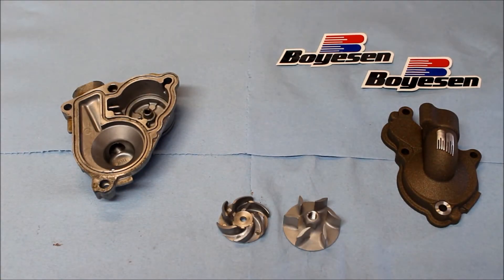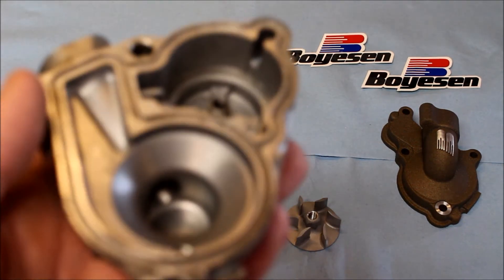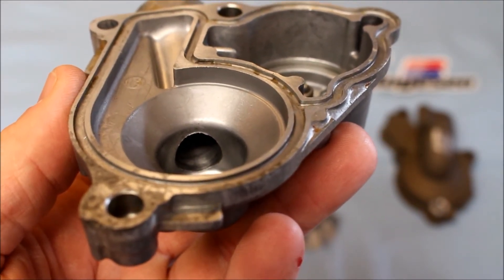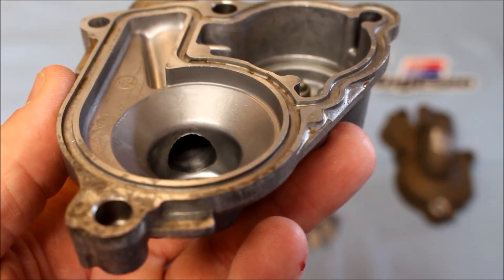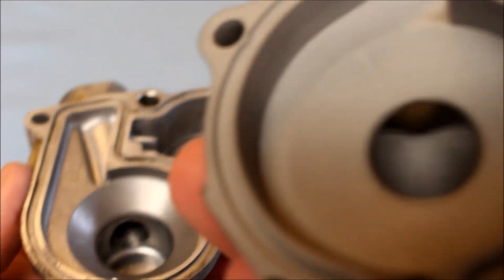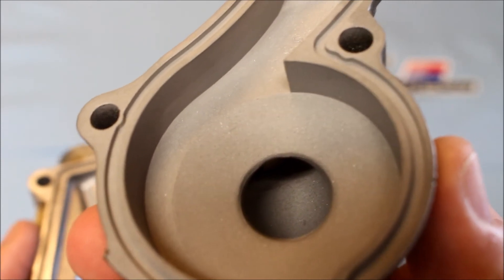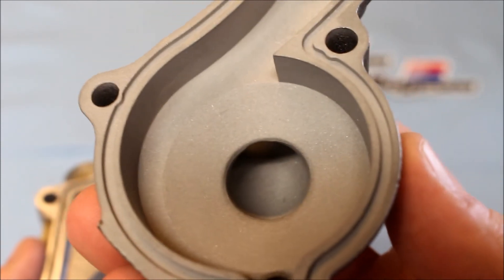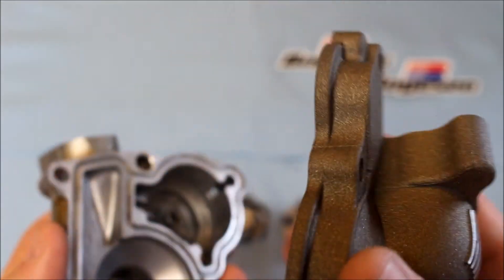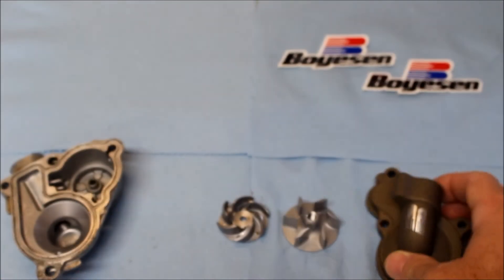Now we're going to take a look at the Boyson water pump housing compared to the OEM housing. Here is an OEM housing for example. You can see the water inlet and a rough area where the water is actually pumped and escapes the water pump. You can see in the Boyson supercooler housing how much smoother it is — you can see how much better the casting lines and design are. The tighter tolerances between the housing and the propeller improve overall efficiency, and it's just a simple bolt-on installation.